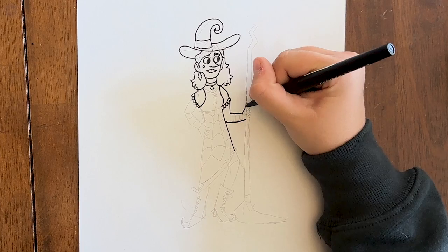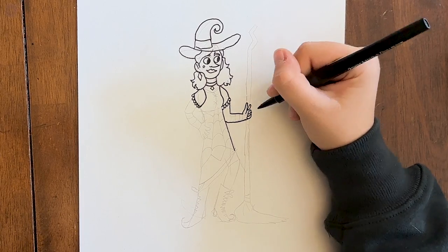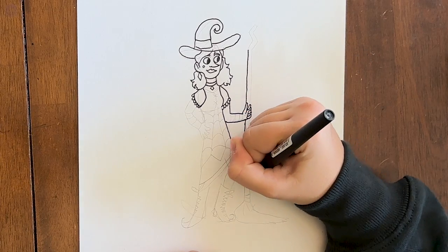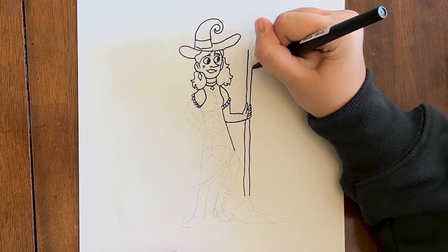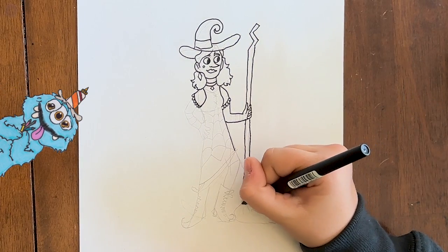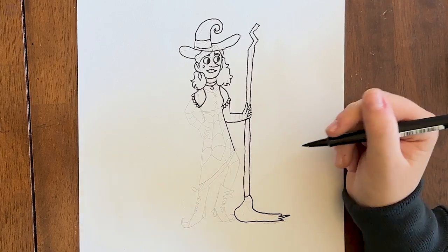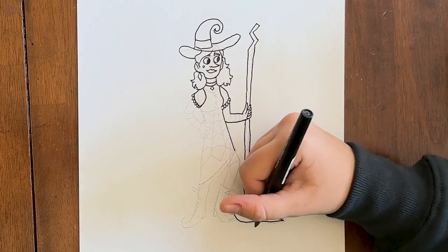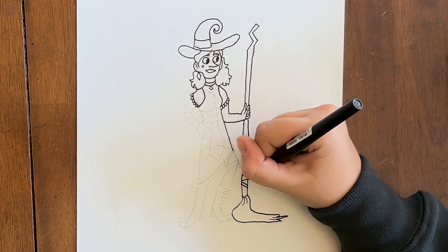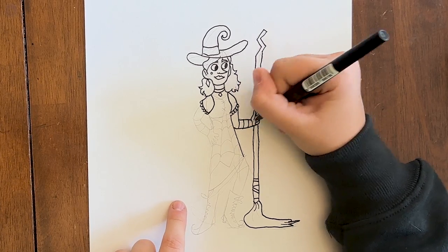Then for her fingers, I like to draw a bunch of tiny shapes right next to each other, and a very long line here, and another one right next to it, and a zigzag line at the top. You know what you call a witch's garage? A broom closet! And for her broom on the bottom, I like to make it look like this. Then I draw a few lines there so it looks like it's wrapped up a little. And I draw stripes on her arm for her glove.